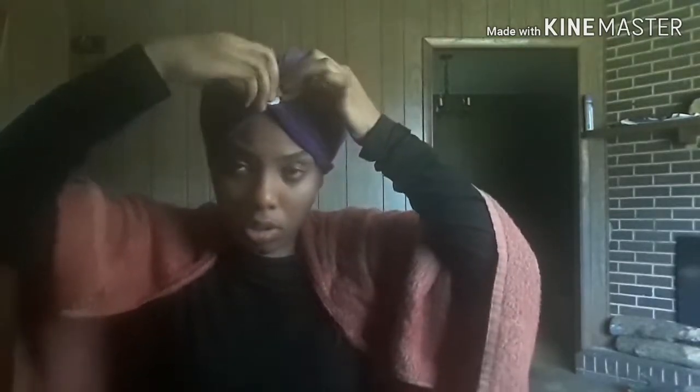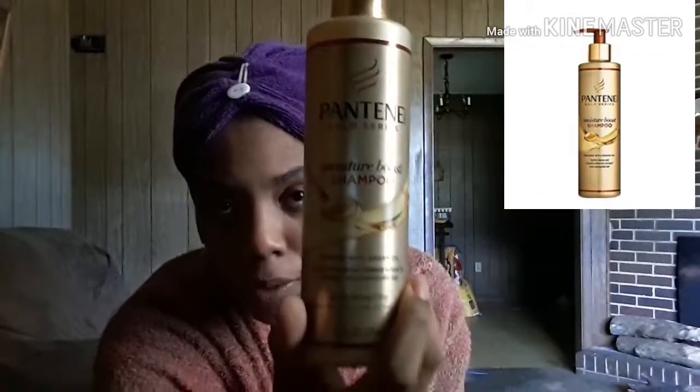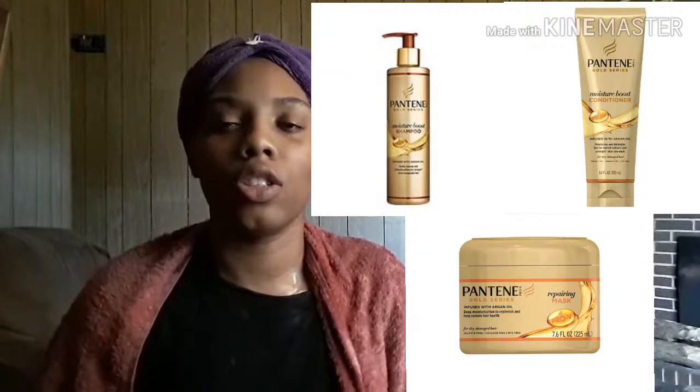I'll also put a cap on my hair. After I keep my hair pinned up for 30 minutes, I'm going to wash it out with some cold water, and then I'm going to shampoo and condition it, then deep condition it. This is what I use — shampoo: Gold Series Moisture Boost Shampoo. I probably will put a picture up so y'all can see it better, but I use the shampoo, the conditioner, and the deep conditioner, and I do it once a week.